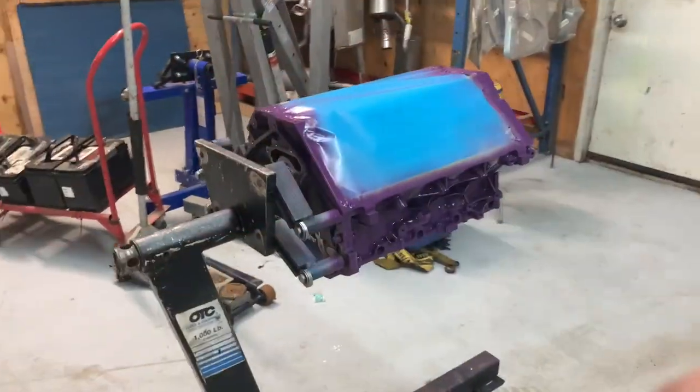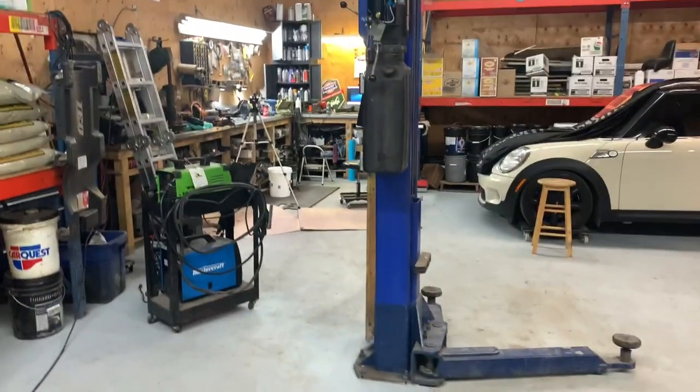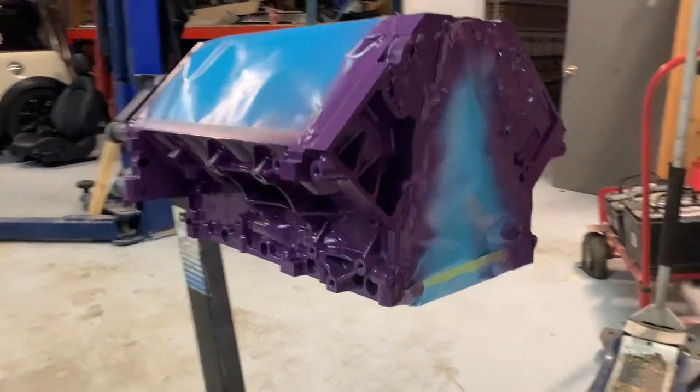Looks like we're all done for today. Got the engine over here away from all the fumes and vapors from cleaning and degreasing the crank over here. I'm insanely happy with how that looks — looks wicked. I think tomorrow what I'm gonna do is get the crank completely ready, and then when the block is dry I'll go ahead and gap all the rings and have those ready. When I come up with a set of scales or fix the old ones, then I'll get everything all balanced up. So that's all we have for today. Thanks for watching everybody, have a good day.